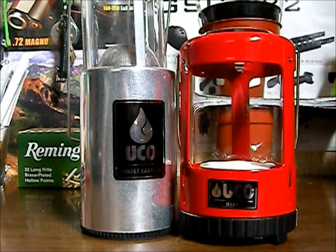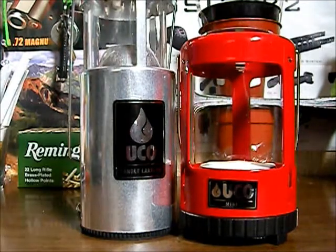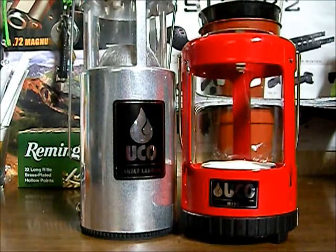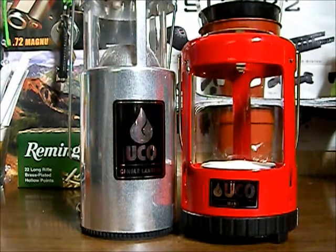I'll let you know how everything comes out with it after we take it out. I'm also going to be doing an update review on the full-size one, and I have a new LED lantern from UCO coming in. I also have plans on getting the three-candle UCO Candle Lantern — it's much bigger and you can actually boil water on the top of it, it gets so hot. We'll be doing a video on that as well as soon as it comes in. That'll be it for this one — thanks for watching YouTube.